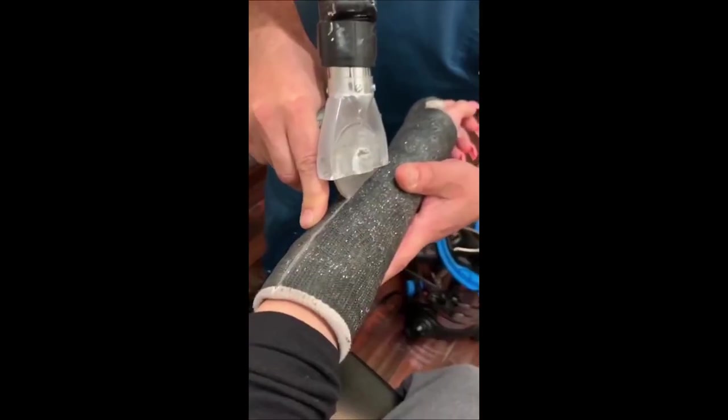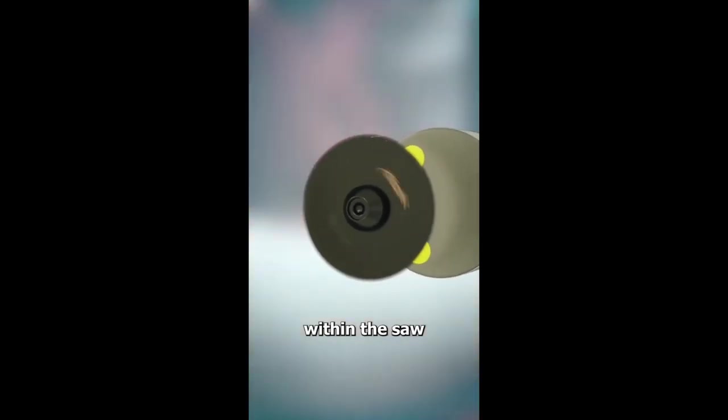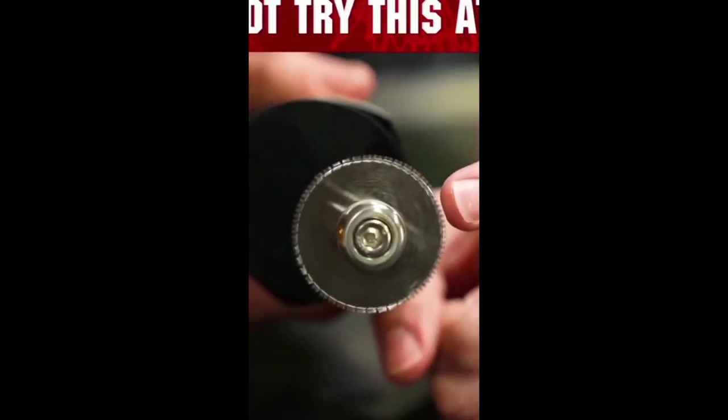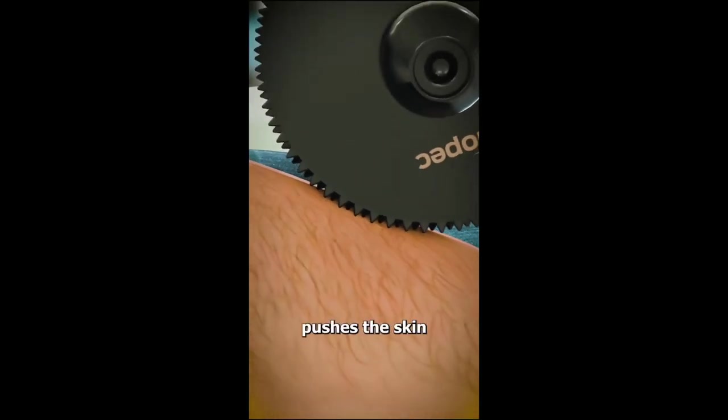Ever wondered how a cast saw removes a cast without harming your skin? It's all about oscillation, not rotation. The secret lies in the saw's blade moving back and forth at a high speed. This oscillating movement can cut through the hard cast material, but when it comes into contact with soft materials, like your skin, it merely vibrates.